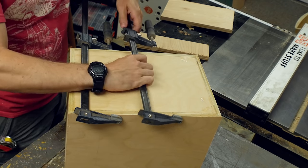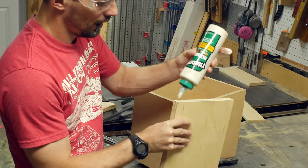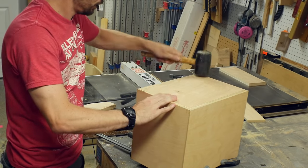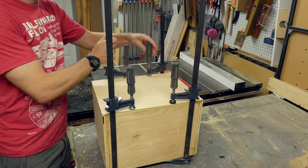Once I got the pieces flush, I went ahead and added a couple of clamps on the long sides just to make sure that all the surfaces were evenly touching. I did the same thing for the other side and then waited for all of the glue to dry.